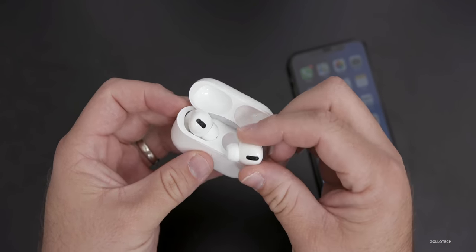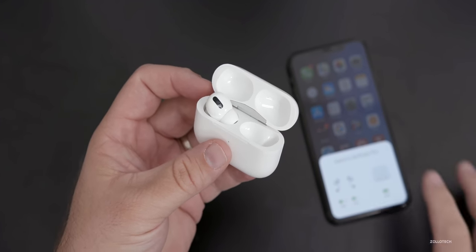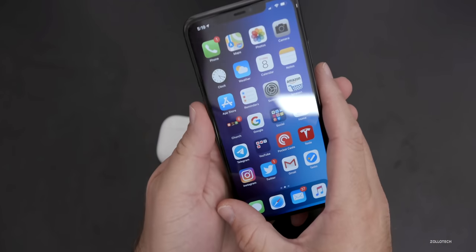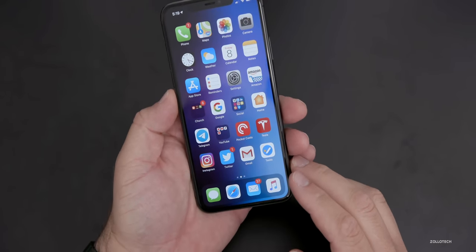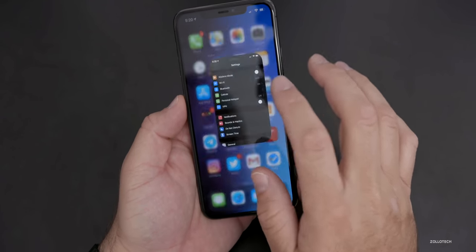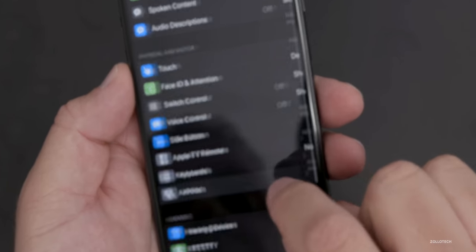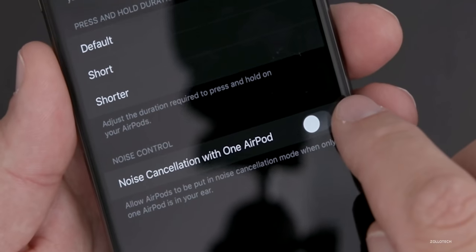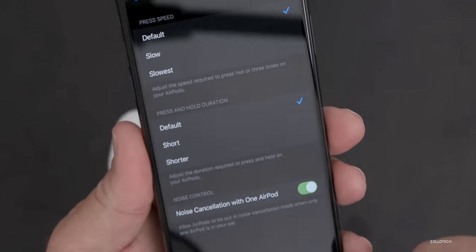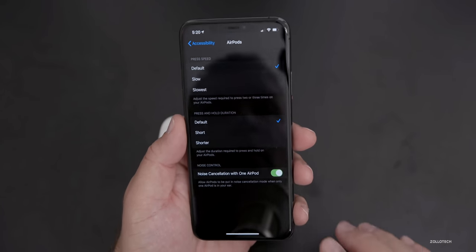The first tip: if we put just one AirPod in our ear, we can set up noise cancellation for just one of them. So maybe we want the right side of our ear to be canceled. If we go into Settings, then go to Accessibility, and then go to AirPods, under AirPods is 'Noise Cancellation with One AirPod.' If we turn that on, we will now cancel the noise in just one AirPod.